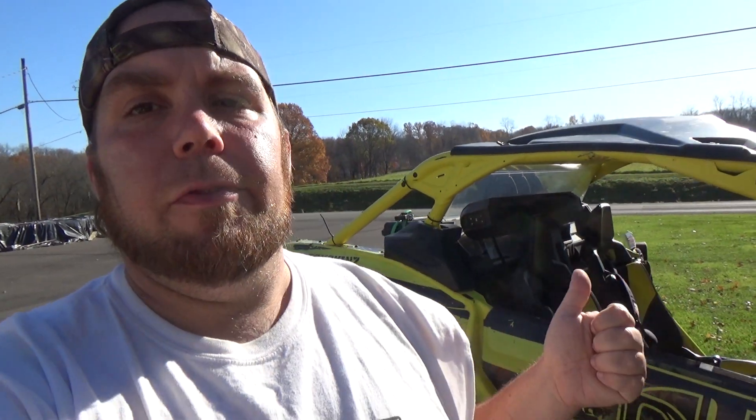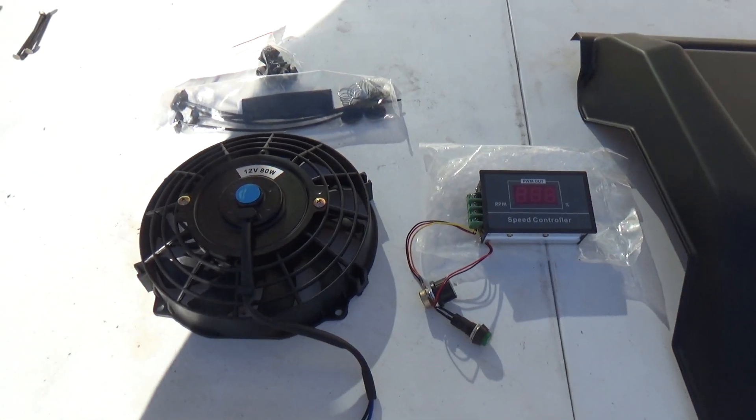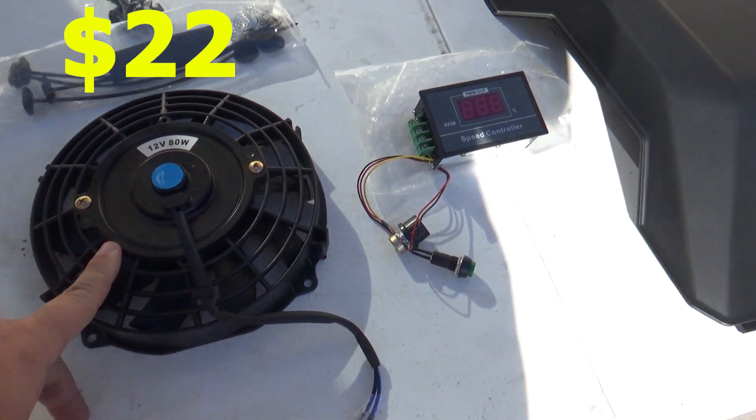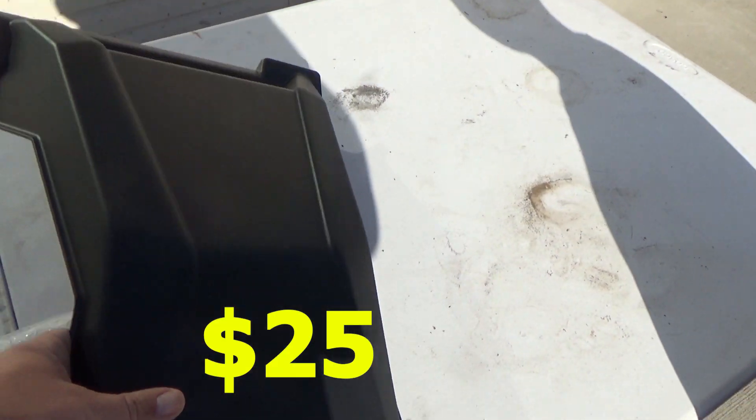I have an enclosure for this buggy already, but what I don't have is heat. Just like everybody does on the forums, I'm thinking I'm going to do one of those fans right in between the seat. I bought a few things to do that. I'll throw the prices up on the screen — I got the 12-volt fan, the speed controller, and because I have the XMR, I bought a different plastic piece.